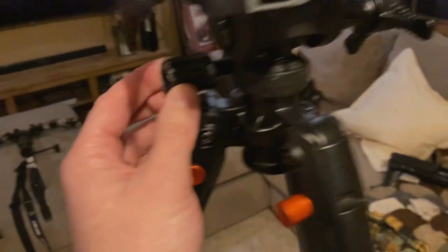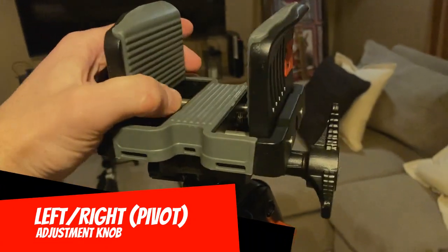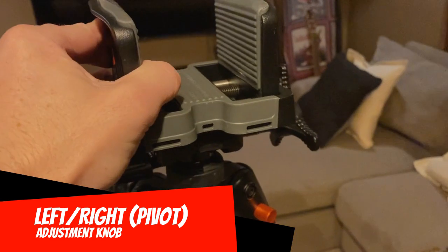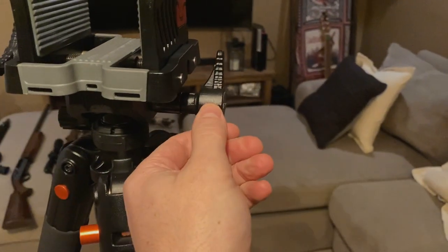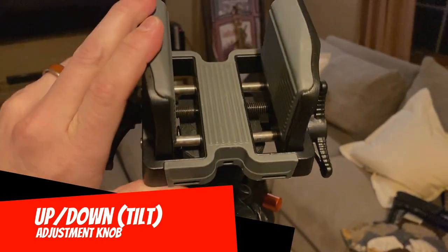This knob down below allows you to loosen or tighten your left-to-right movement, and this knob allows you to loosen or tighten your up-and-down movement.